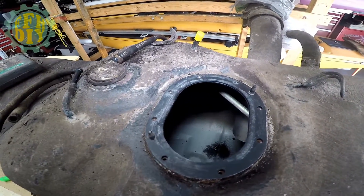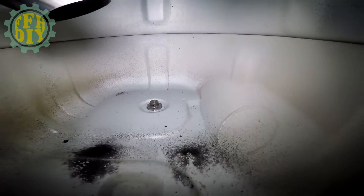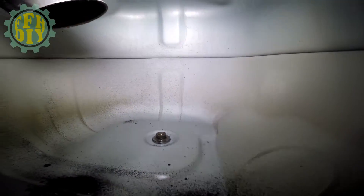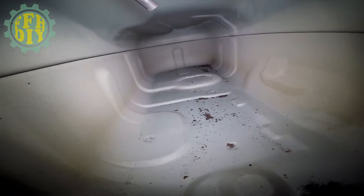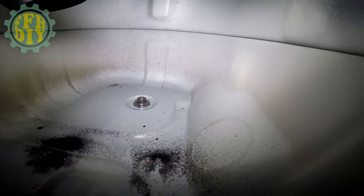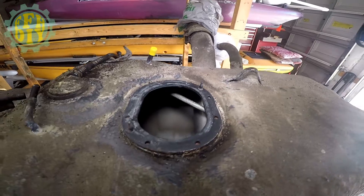Okay, so let's take a look inside the tank and see how clean it is. Looks good to me.